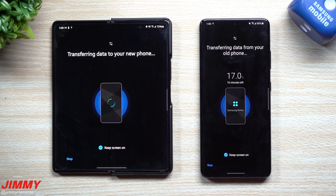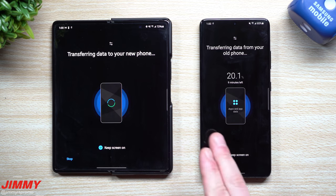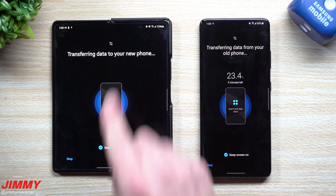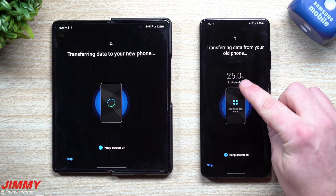One thing to know: you don't need to be connected to Wi-Fi or an LTE network. These two phones talk to each other using Wi-Fi Direct — it's a really fast way to share data. So if you're at home, keep them close together. Even if you need to leave a store in a rush, you can place both phones next to each other in the passenger seat or back seat and let it finish. You don't have to be connected to any particular service — it's just Wi-Fi Direct transferring everything over.